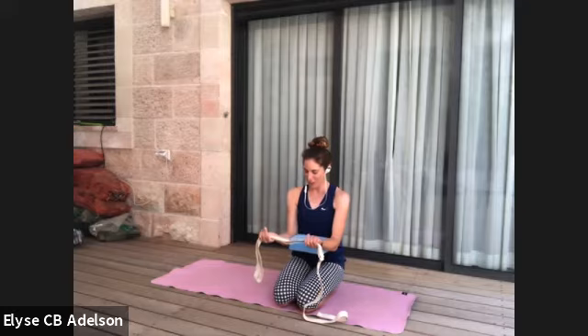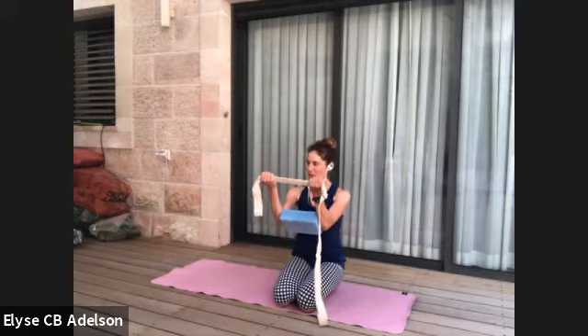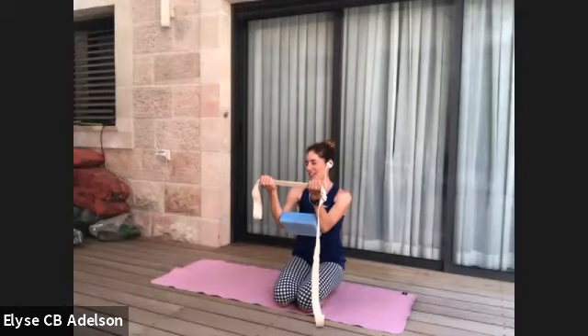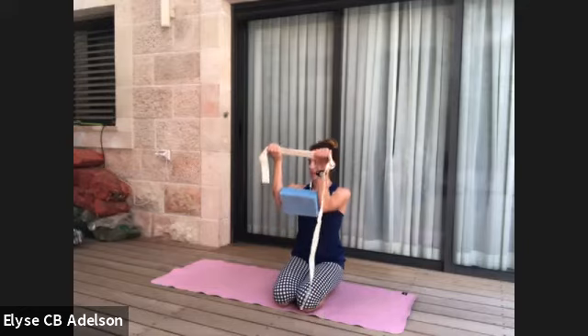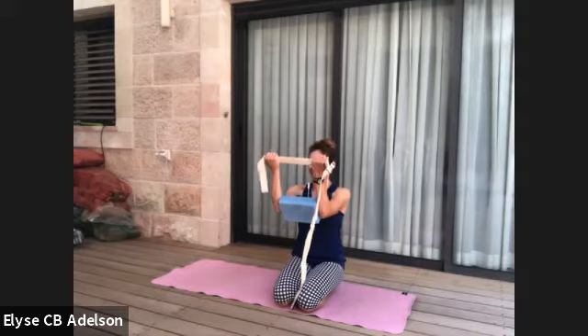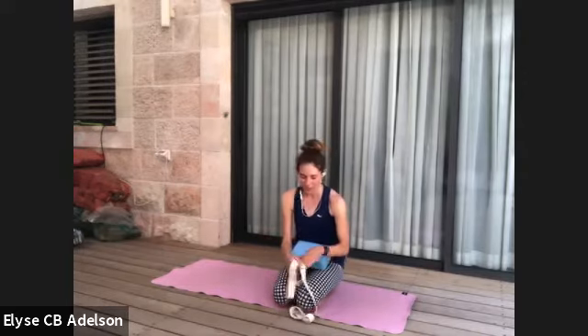One more round — totally feeling the love. Pull the strap taut, squeeze the block in, lift just below the shoulders. Hello, external rotation! Now we know what it feels like when we hear the cue to imagine squeezing a block in between your elbows. Lift about shoulder height, pull apart. There might be a little bit of shaking. Slowly release.